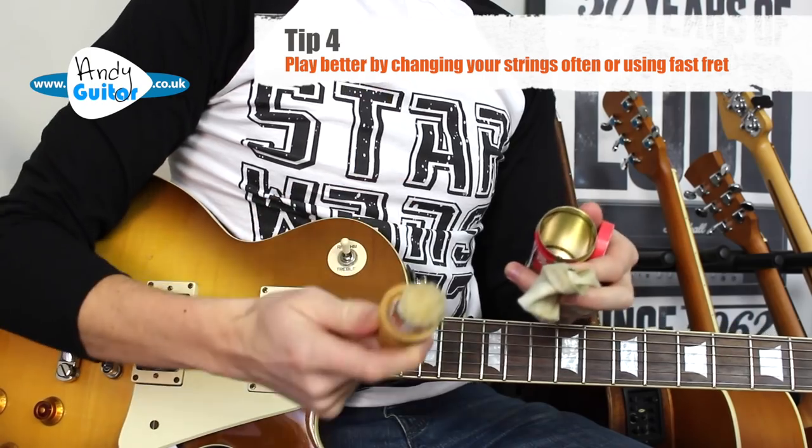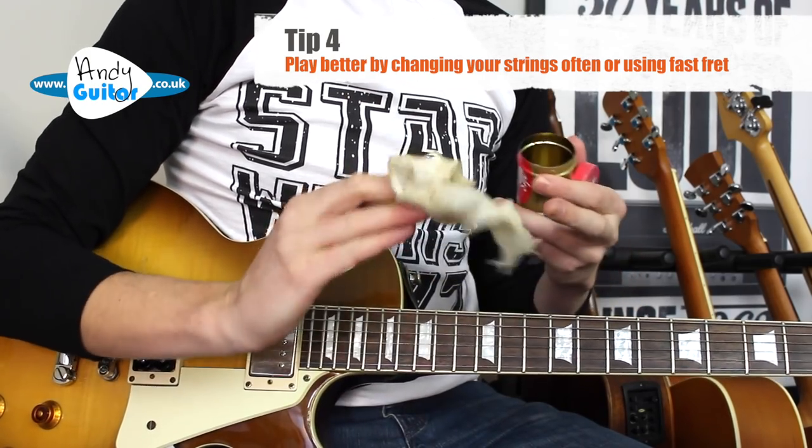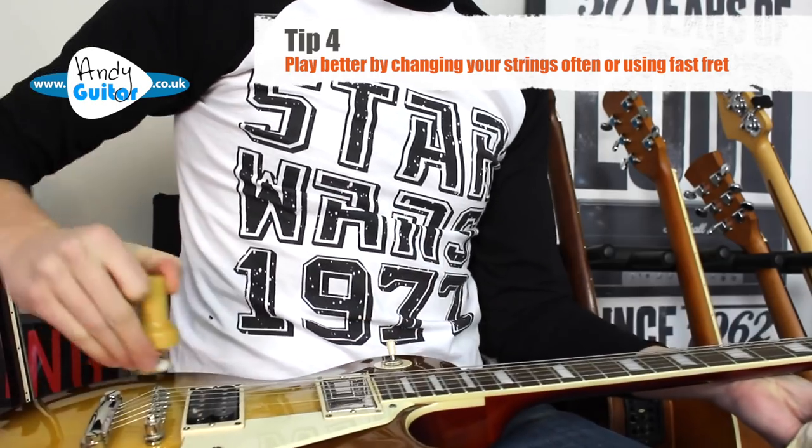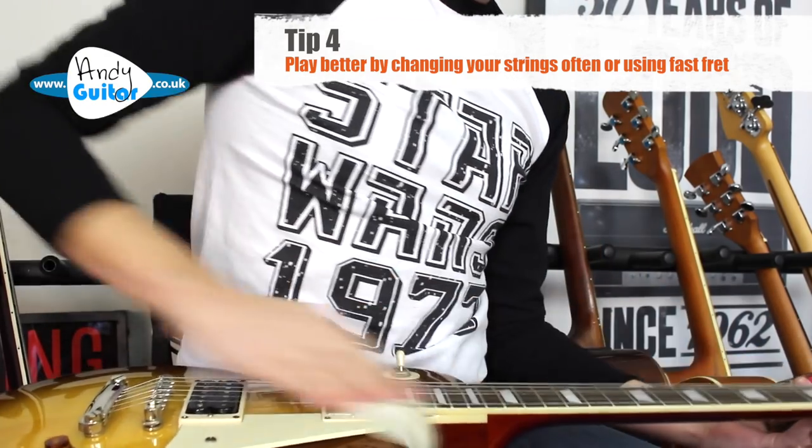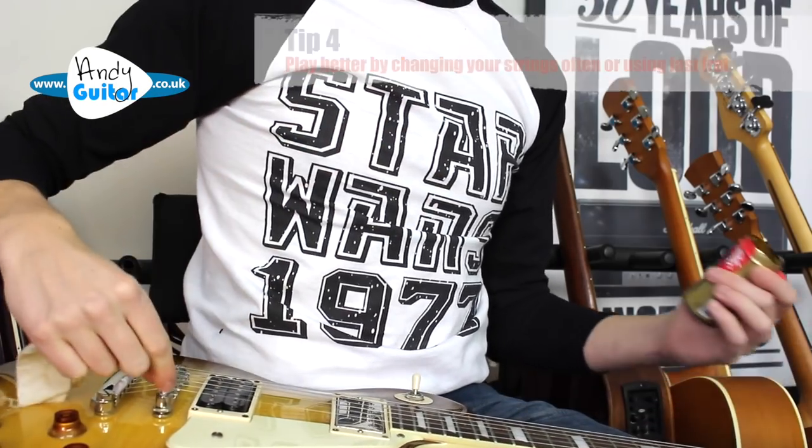It's really important to change your strings regularly, but there's something called Fast Fret which is around the same price as a set of strings. It's really good at extending string life, and — as the name suggests — it makes the strings a lot more slippery for faster lines. There are a lot of lead lines I would only play with either new strings or with Fast Fret. Out of the tin you get a Fast Fret lubricant and a cloth to wipe down your fretboard afterwards. Just glide it along the strings a few times, wipe off the excess, and you'd be absolutely amazed at the difference it makes.